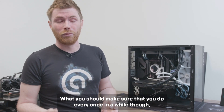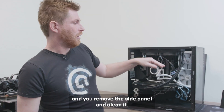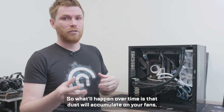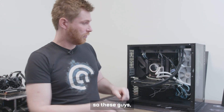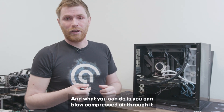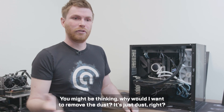What you should make sure to do every once in a while is take the radiator — the one placed over here — remove the side panel, and clean it. Over time, dust will accumulate on your fans and also on your radiator. You can blow compressed air through it, and that'll take all the dust away.